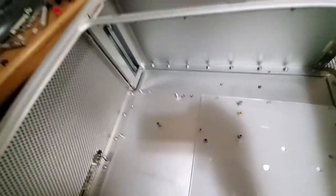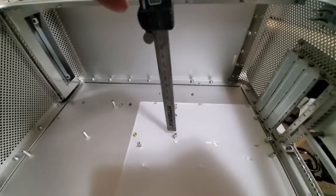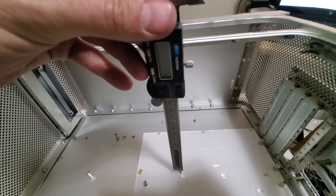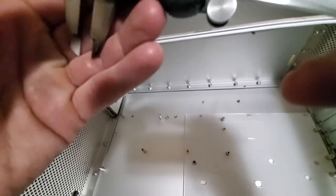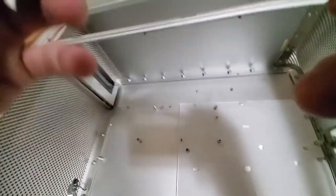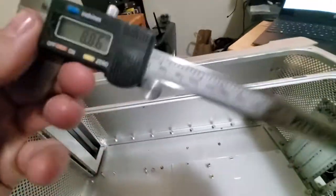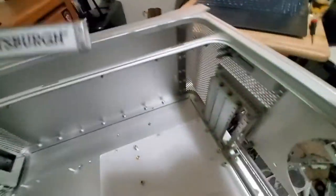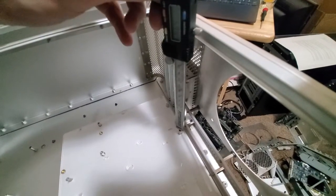I broke out the calipers. Here is one of the new standoffs — we have 8.86 to 8.85 millimeters. And then for the original standoffs they're only 5.92mm, so they should be completely out of the way. We shouldn't have to worry about cutting those down or anything like that — it should be zero interference.